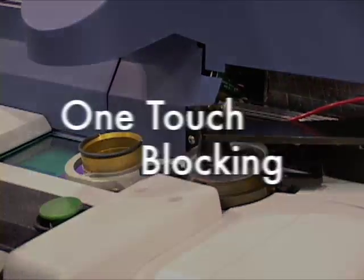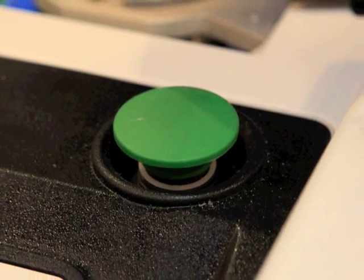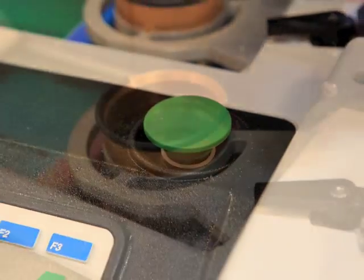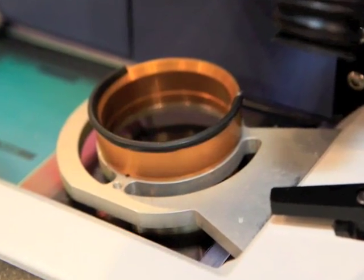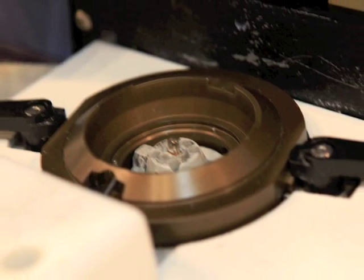What's nice about this whole system is the one-touch blocking. Just line it up, push your button, and it does the rest. It automatically fills for you and automatically stops so there isn't any overflow. After it sets up for a little bit, you'll be able to take the lens out and go ahead and do your next job. Thank you for introducing this machine to us and for being kind to the Earth. You're welcome.